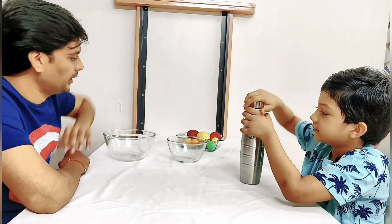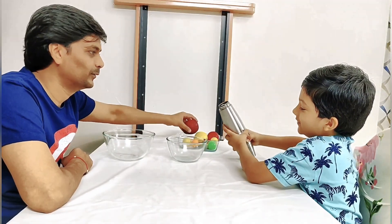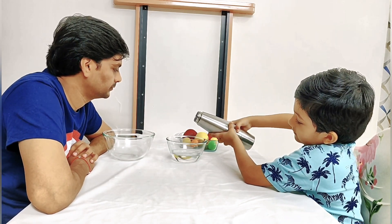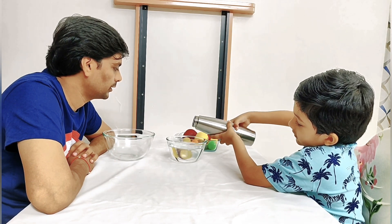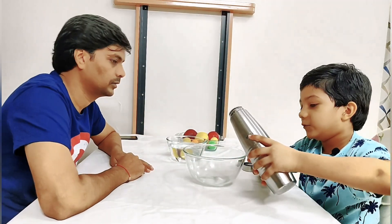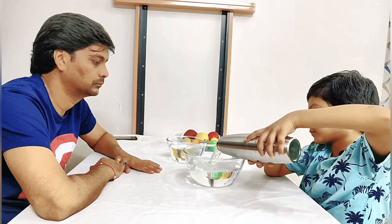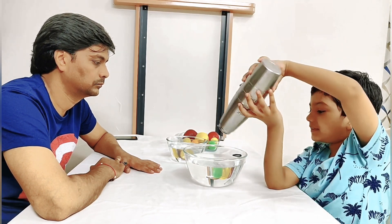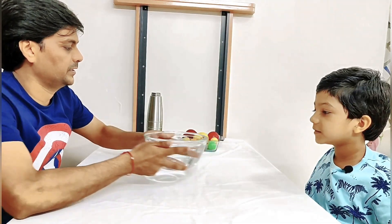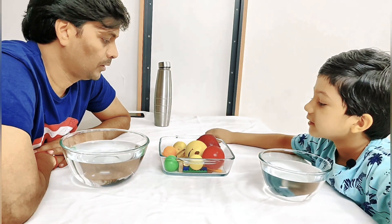Let's do it — it's going to be fun! Put some more water... okay, that's enough. Now we are done putting the water, so let's put the things in.